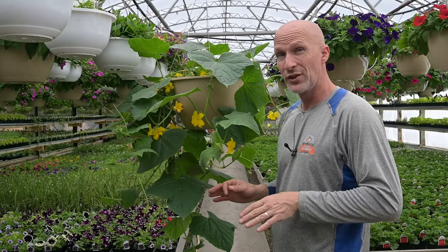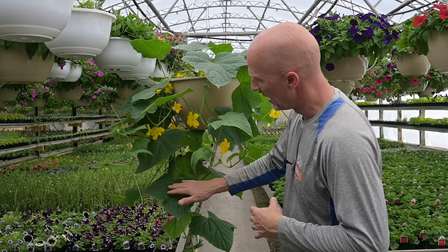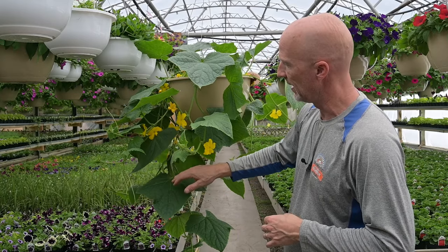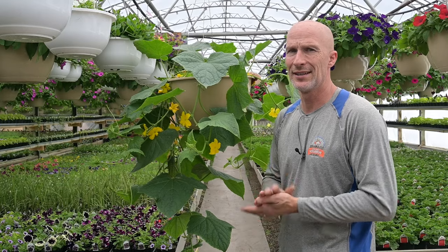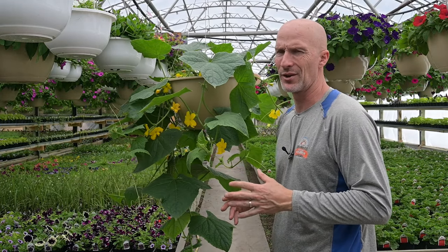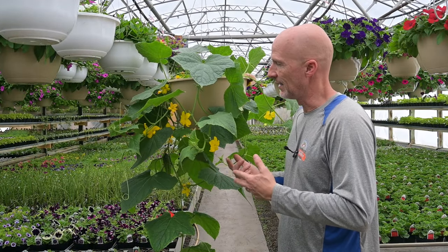One of the things you do want to watch for is powdery mildew — it'll look like the leaves got dusted. That's something you want to take care of. Bonide makes a spray to take care of powdery mildew, because once this gets going you don't want it to take over the whole plant.